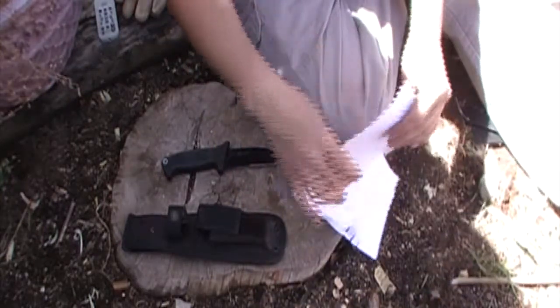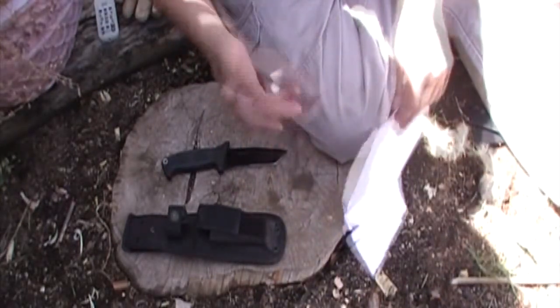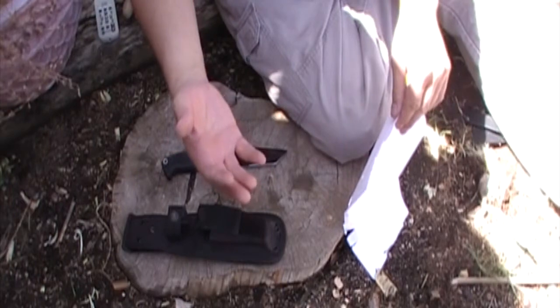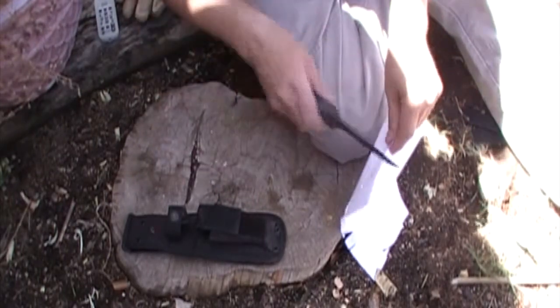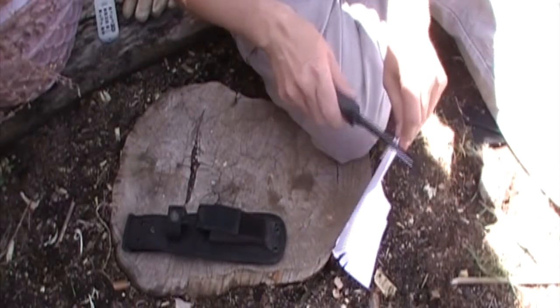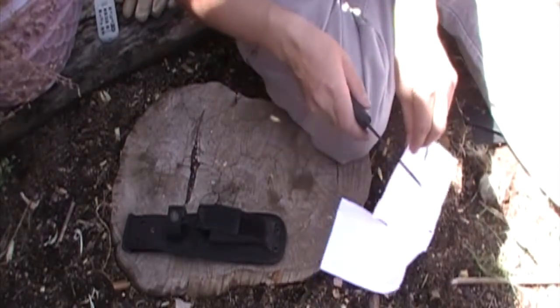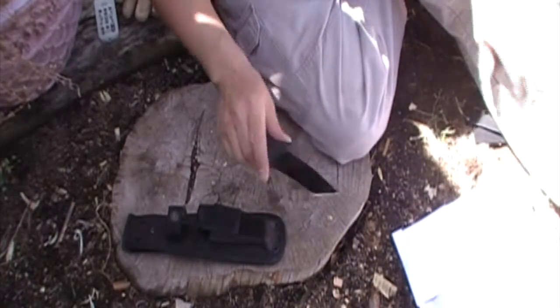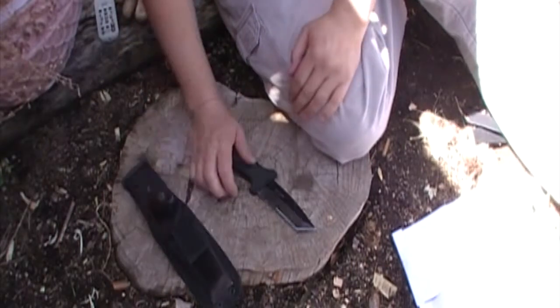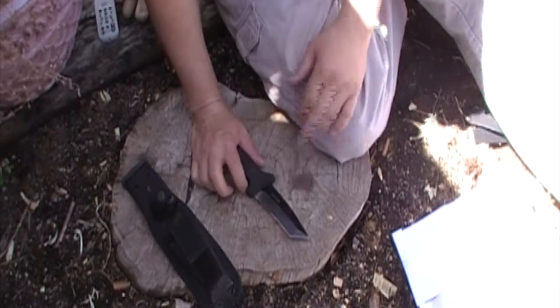Let's start out with some paper. This is really gonna tell us about razor sharpness. A knife doesn't have to be razor sharp for this purpose but it's nice to know where we're starting. As you can see it does okay some of the time but it's really not razor sharp, and that's okay. That's not what I'm looking for. I just wanted to get a nice baseline to see how well it did.